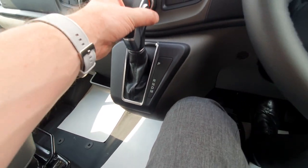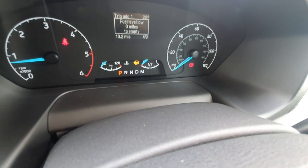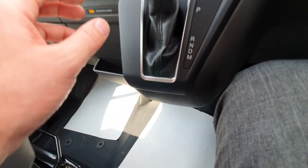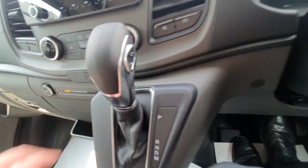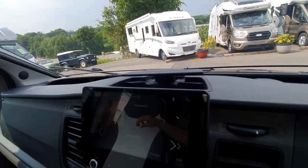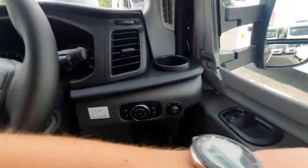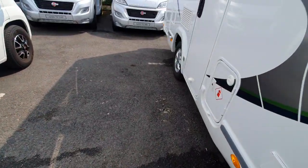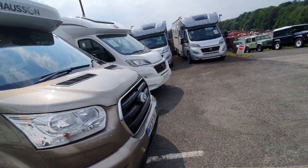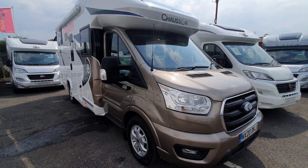The gearbox is dead simple. We have park, reverse, neutral, drive, and manual. The easiest way is to actually look at the dash, as it gives a better indication of what gear you're in. In manual mode, you can drive it as a sequential manual using the buttons on the side. There's also a little holder for your phone in the front of the vehicle. So that's pretty much it for the instructional video for the 2020 Chasson 630. Please remember that if you need any clarification on how the services work, refer to the manual first, but you can also just give us a call. My name's Brad and I can give you any help that you need. Thank you.